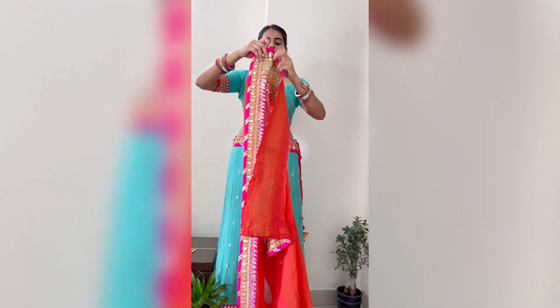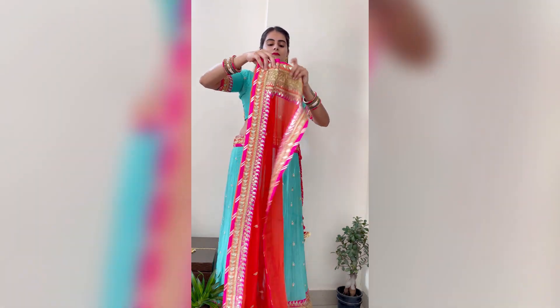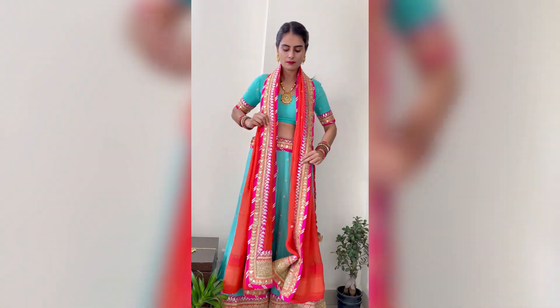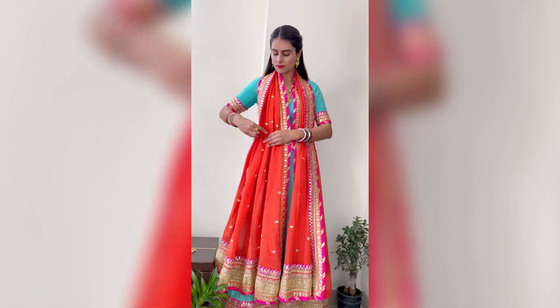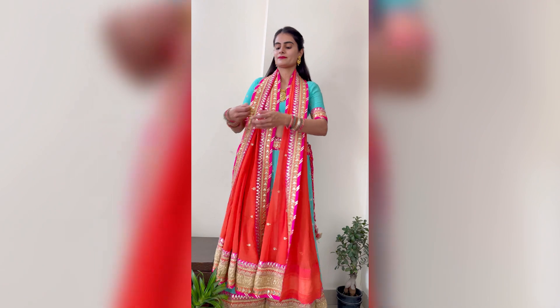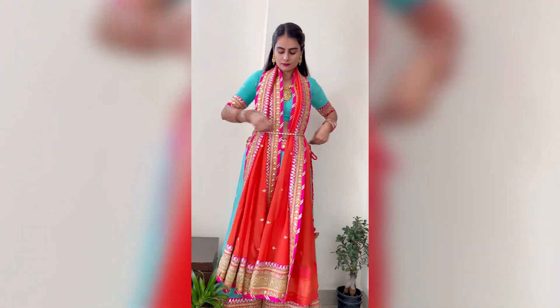For the next draping, we will put pleats in the dupatta and try to have the last two borders overlap on the other side. Simply put it like this, making sure the two ends of the dupatta are equal at the front. Again, I will use a kamarband to secure the dupatta — safety pins also work.